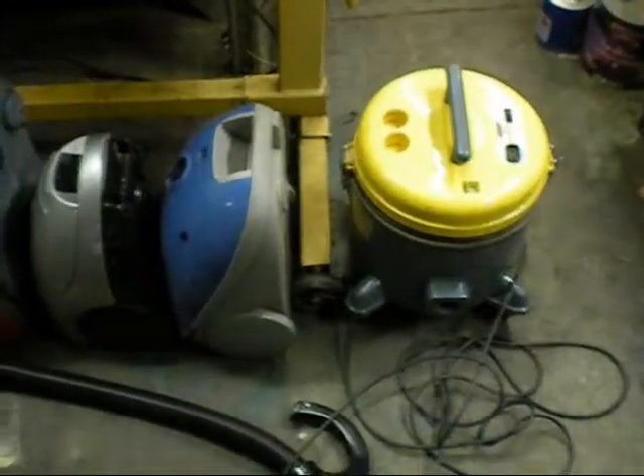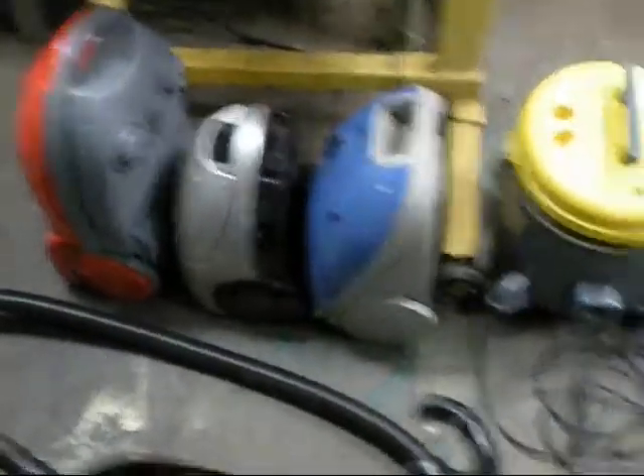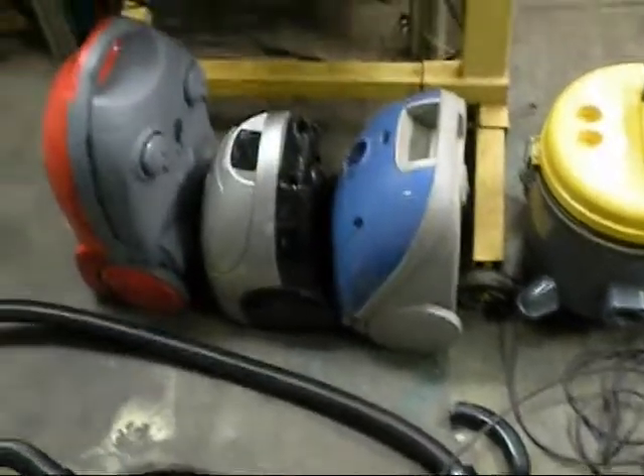Hello viewers. I've got some more vacuum cleaners dropped off today. I don't know if any of them work. I've got a few hoses with a few of them.